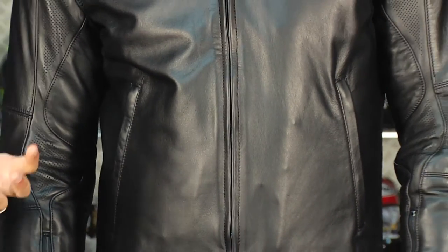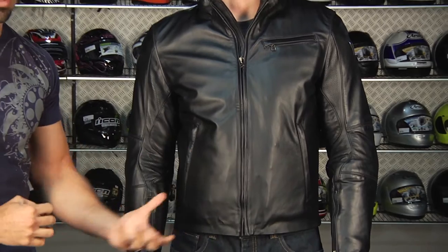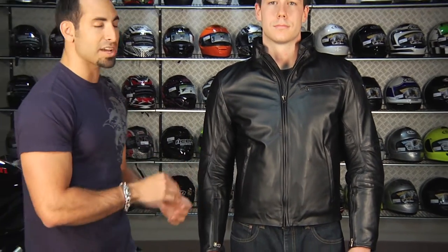The things that you're looking at when considering this jacket: this is going to be great for the city guy — naked bike, Ducati Monster, Monster Dark. It's a jacket that's going to look phenomenal on the bike and off. But really, when you're investing in a jacket that's going to be in that $650-plus price range, you want something that's going to do a phenomenal job of covering you multi-season, but really protecting you as well.